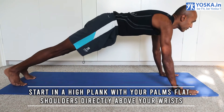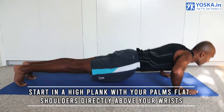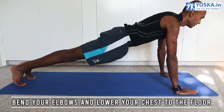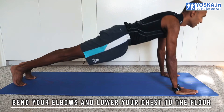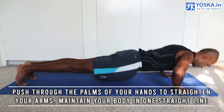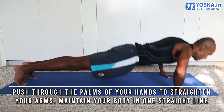Start in a high plank position with your palms flat, shoulders directly above your wrists. Now bend your elbows and lower your chest to the floor, but don't lie flat on the floor. Push through the palms of your hands to straighten your arms and maintain your body in one straight line.